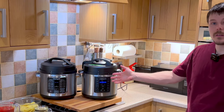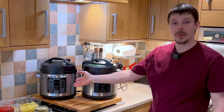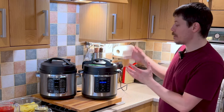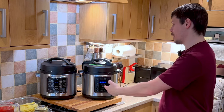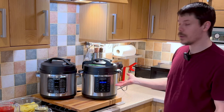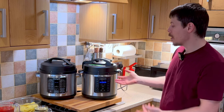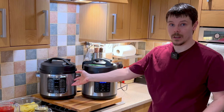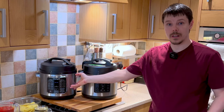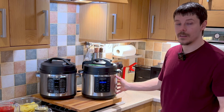We're going to be using two pressure cookers side by side. There are two options: you can use one pressure cooker and wait for each stage, washing the pan and placing everything into a bowl between stages, or alternatively you can use a second pressure cooker for the bechamel sauce while the meat sauce is cooking. It's entirely optional but it helps speed up the process.